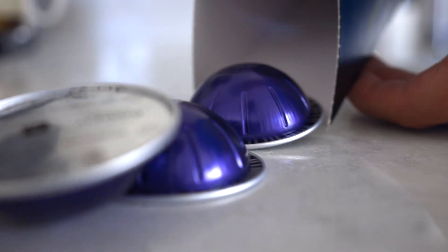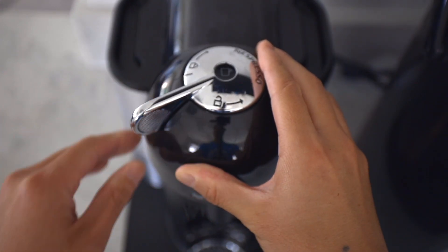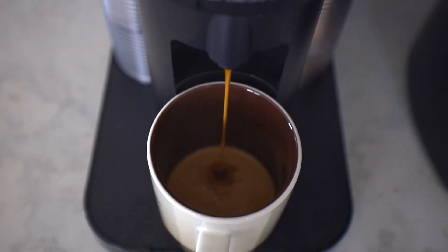Recently I realized I was wasting an opportunity to display these Nespresso pods on my shelf. I love the look of these pods — that's one of the benefits of owning this Nespresso coffee maker. It's so much better to get these pods displayed than hidden away in these sleeves.